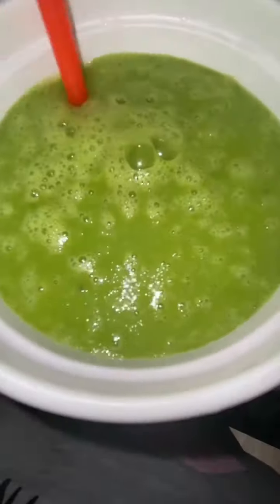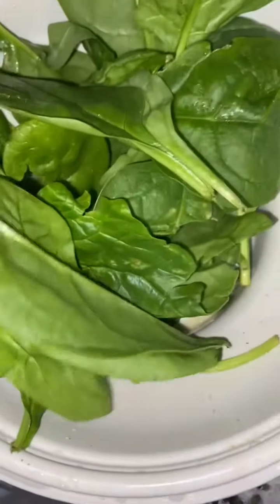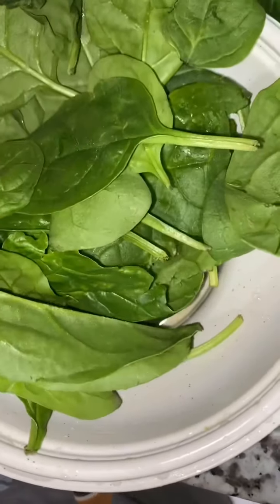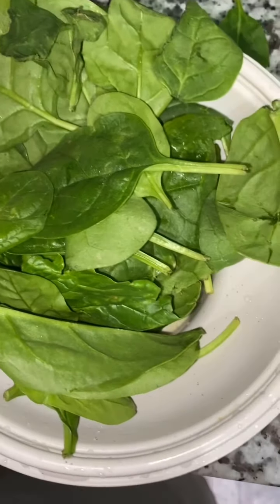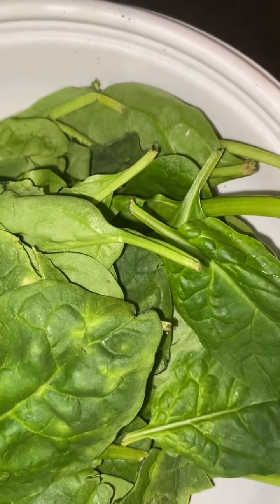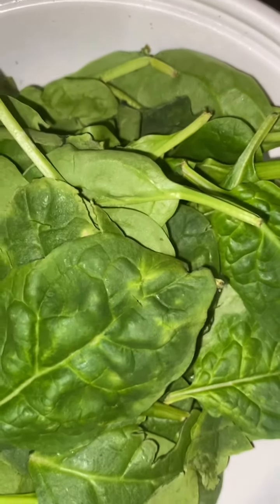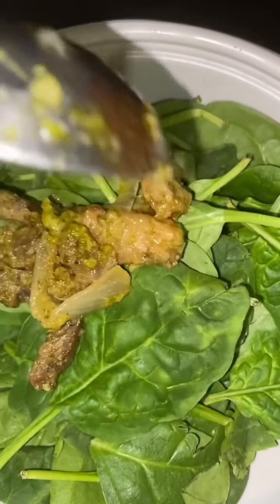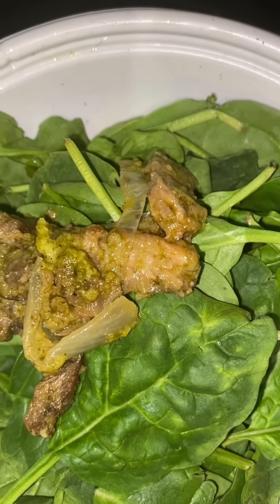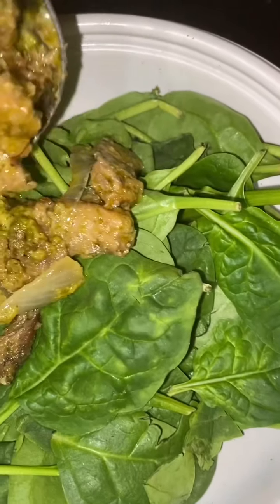I drank my green smoothie for breakfast and that was my whole meal for the rest of the morning. Then your girl got hungry — so who doesn't like a salad? I'm going to throw some spinach in a bowl, and then top it off with some steak. Who doesn't like steak?